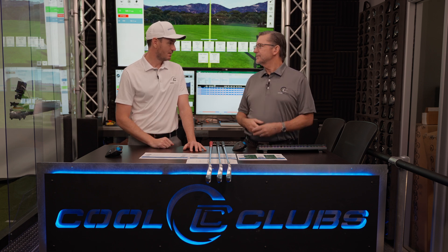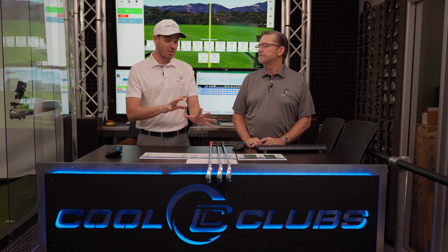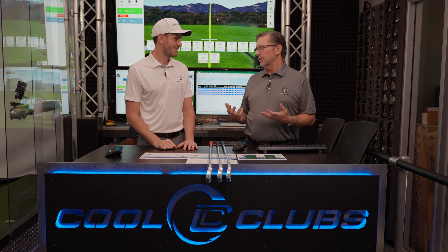I'd put it in the same category as a lot of clubs on tour — it's a forged cavity back, like a T100 type with similar lofts. The only thing really separating this from those is going to be price point. Obviously there's the material, but this is a higher end product. This is Endo forging — these are super good quality heads.